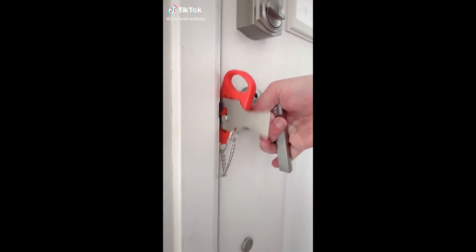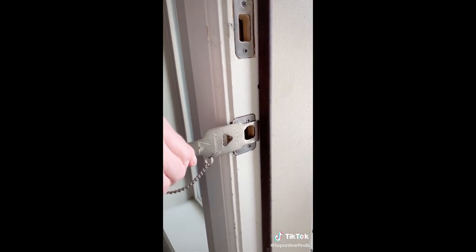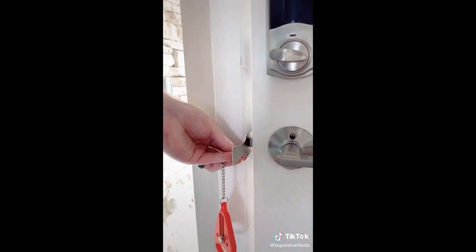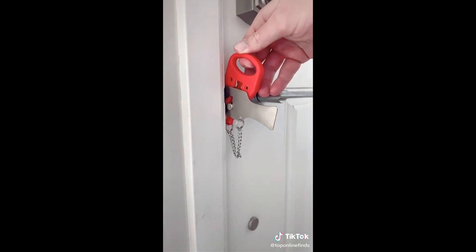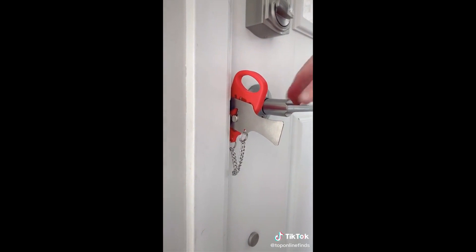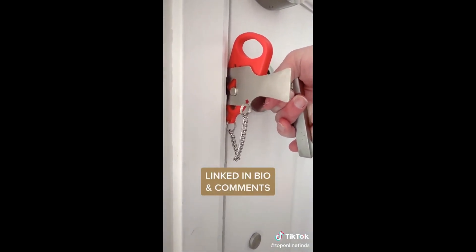Travel and safety must-have — this is a portable lock that creates additional security whether you're traveling or home alone. You just insert the prongs of the metal piece to the inside of the door, close the door, and then attach the red piece that hangs down to the hole of the metal piece. It instantly creates a lock so that even if somebody has a key to the door, they cannot get in. This is perfect if you're traveling, staying in an Airbnb or hotel, or if you're home alone and just want extra security.